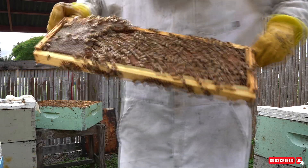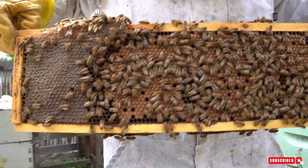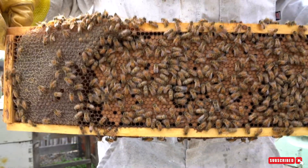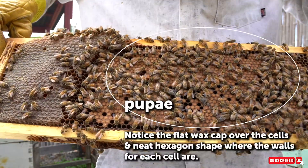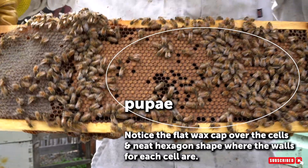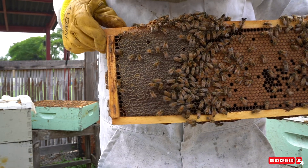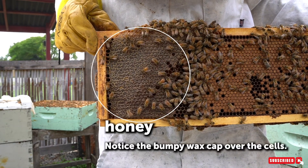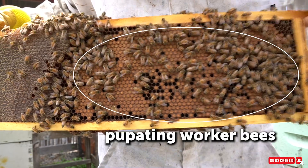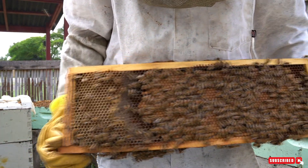Here we have pupating bees and capped honey. You can see the two times you will see cells with a capping over them where you can't see what's going on inside. On one side the capping is pretty flat and you can see the hexagon shape over each capped cell. Over here there is a really bumpy capping and you can't see where one cell starts and the other ends — that's honey. And over here we have pupating bees — that last stage before they hatch. When you flip over the frame you see the same: capped honey, nectar, and pupating bees.